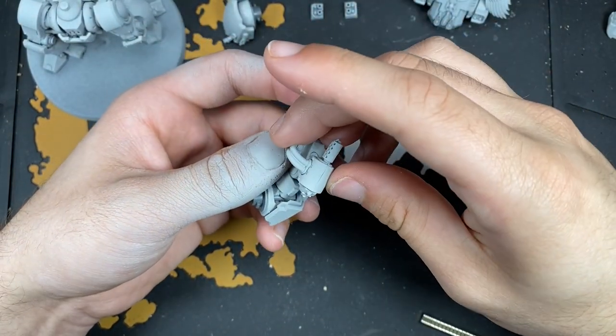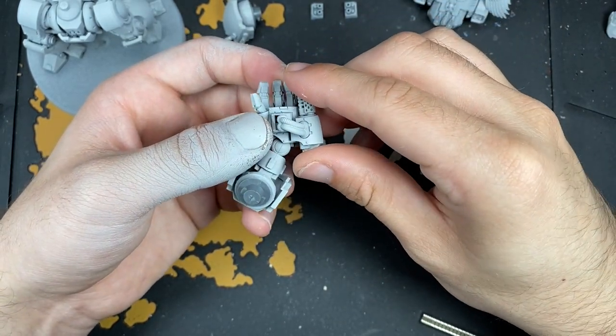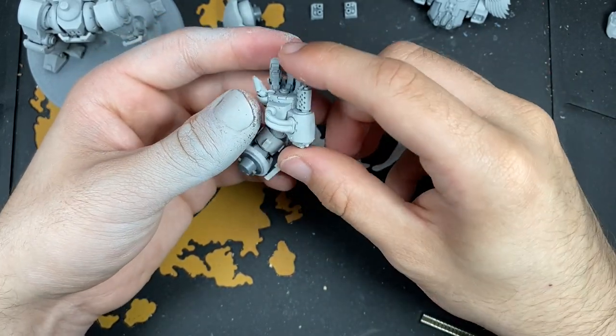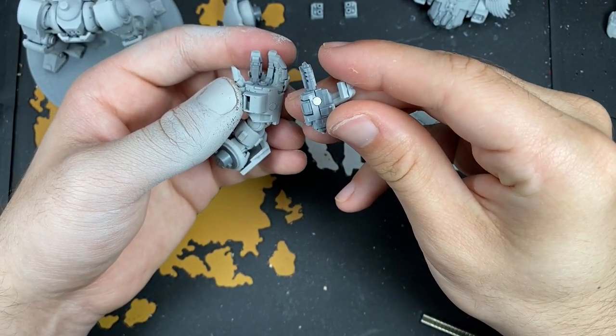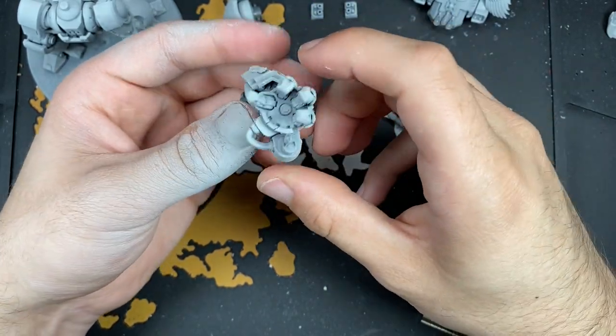What you do is kind of just line it up like that - it sits flush because of those two connectors both in here and here. What we just do is drill a magnet in there, and then drill one in the centre of the weapon itself as well. And then it just snaps on there like that. Lovely stuff.